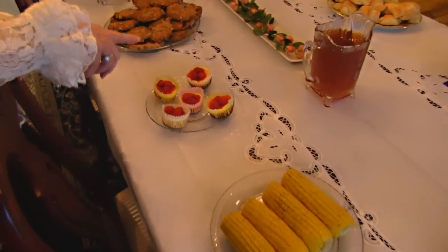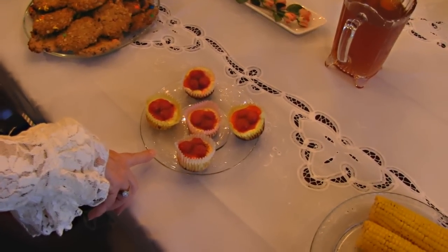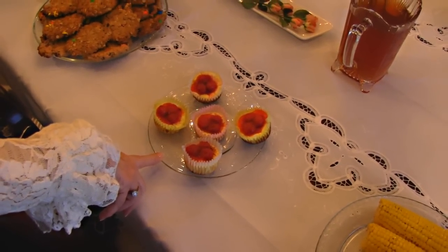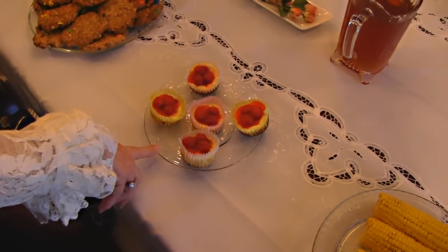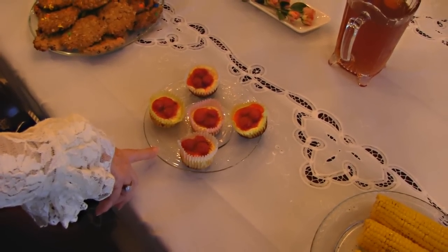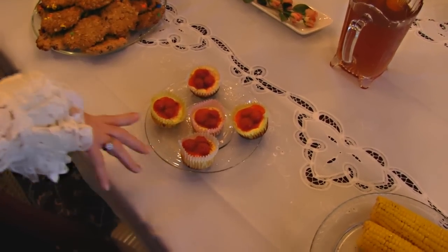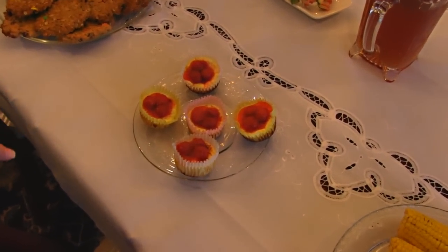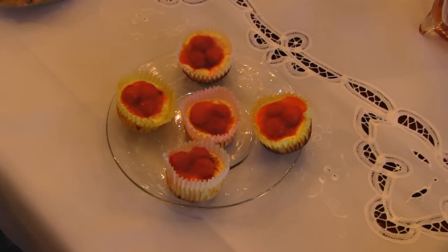I did bring out a couple of things that I made earlier, maybe a month ago, because I did not make them for any holiday at the time, but I was thinking those would be good for Easter. Here we have cherry cheesecake cupcakes, and those are really colorful, will add to your table, and you can make bunches of them and it looks much more impressive.